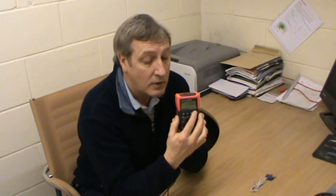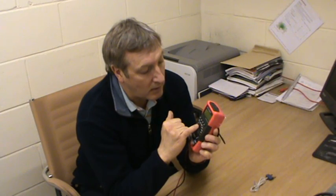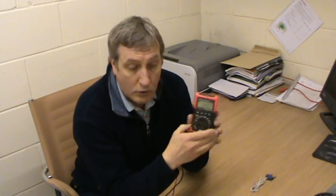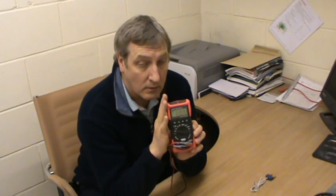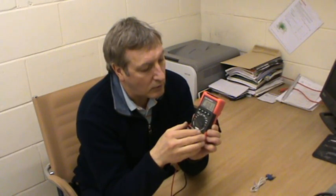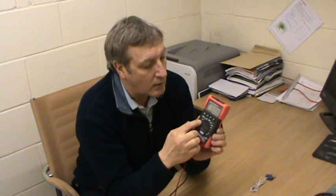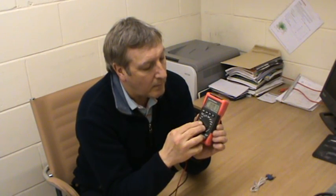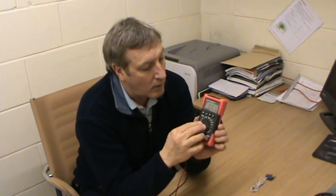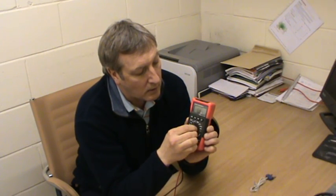So switch it on first. You've got other functions as well — it'll check diodes also. It's auto range, which means you don't have to set a pre-set parameter for your readings. You can check DC, AC, ohms, and buzzer.